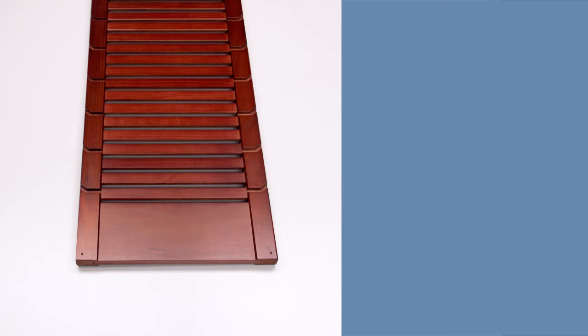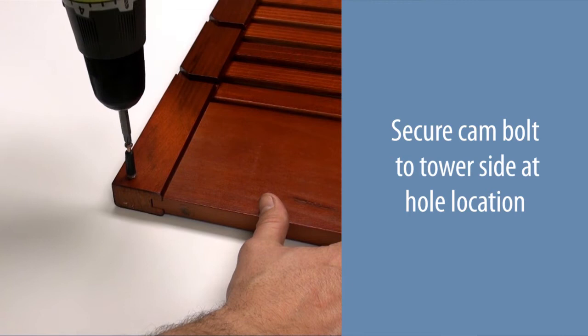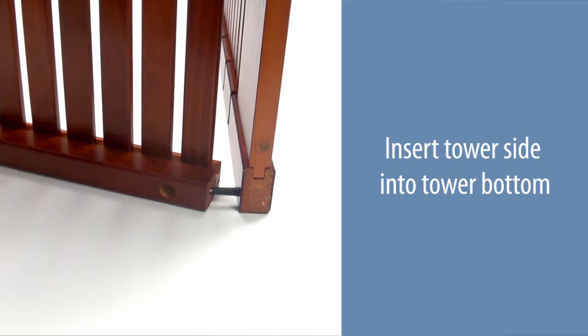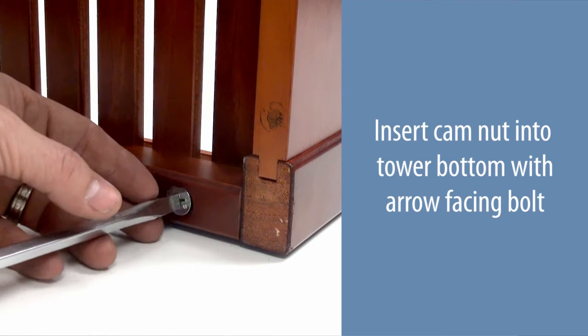Place the tower side down with the grooves facing up. Secure a cam bolt to the tower side at the hole location. Repeat at the other location and for the second tower side. Insert the tower side into the tower bottom. Insert a cam nut into the tower bottom with the arrow facing the bolt. Tighten the cam nut by turning clockwise. Repeat at all locations.